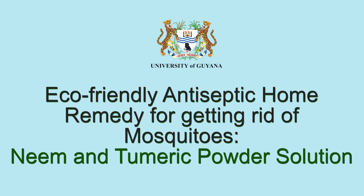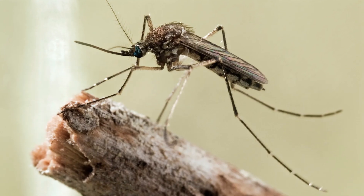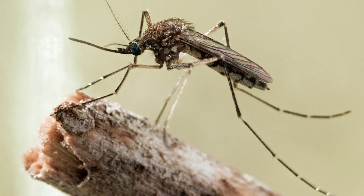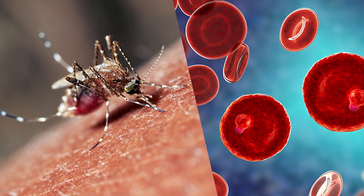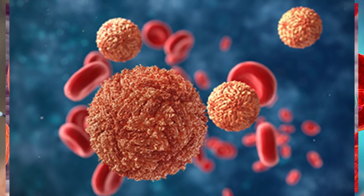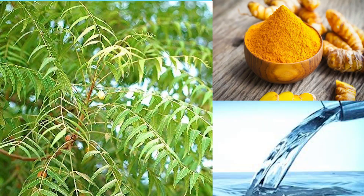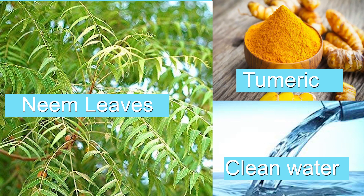Welcome to this video about how to protect yourself from mosquito bites. Mosquitoes are some of the most common and annoying pests in the world and they can also transmit serious diseases like malaria, dengue fever and Zika virus. In this video we are going to demonstrate some tips on how to keep mosquitoes away from you and your family by utilizing some eco-friendly antiseptic home remedies.